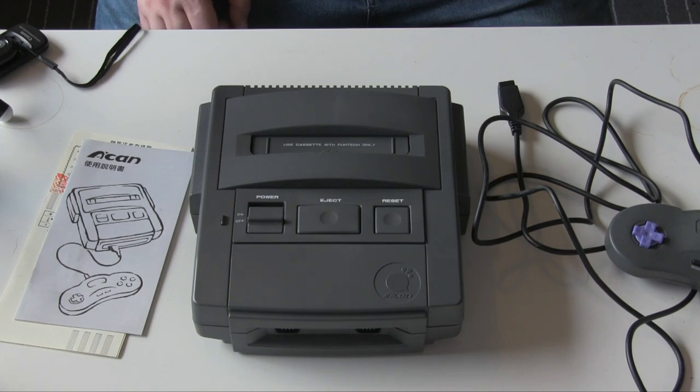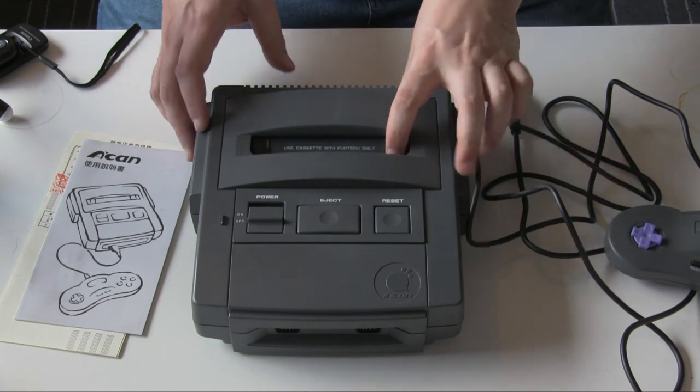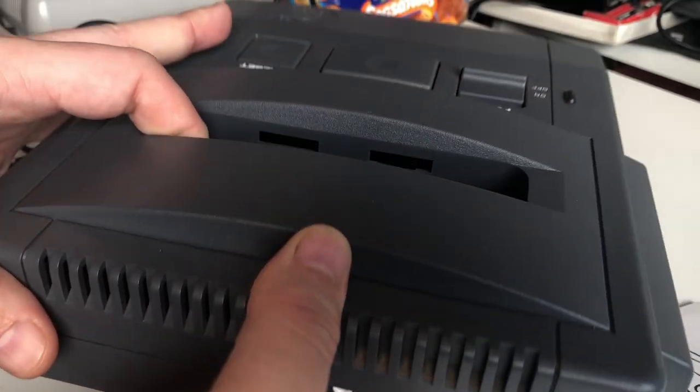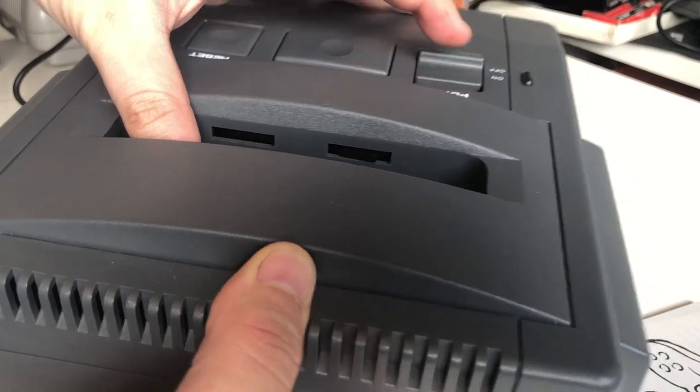Those really are the reasons why it was massively unsuccessful — the price I don't think really factored into it too much. So the machine itself — we have obviously our cartridge slot up here, which is nice. It's got a couple of locking things in there. When the power is on, it locks the cartridge in place.